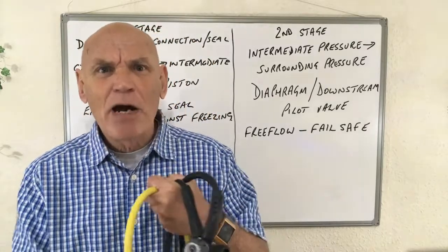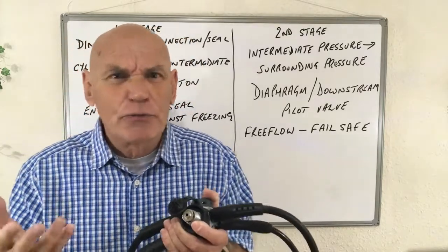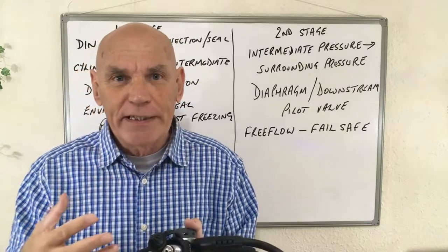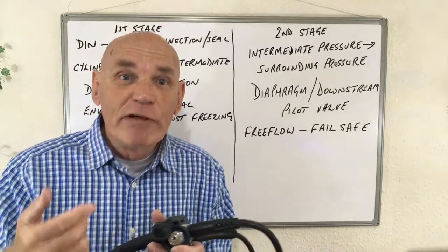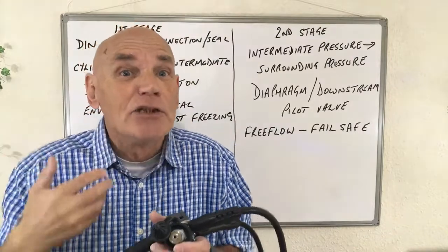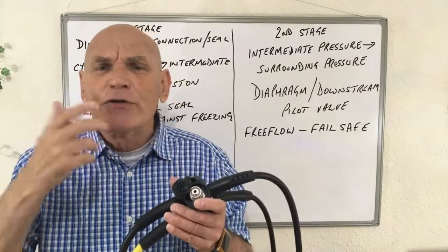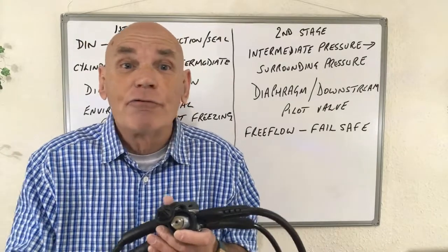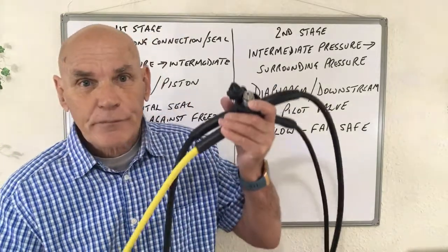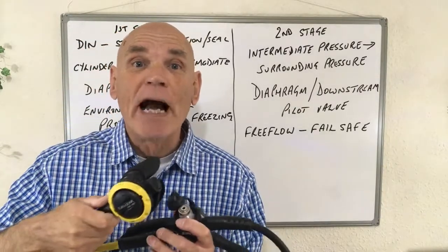Sometimes there are questions about a balanced regulator — specifically, what are the benefits of a balanced regulator as opposed to a non-balanced one. There are always three benefits, and they're all to do with ease of breathing. A balanced regulator will be easier to breathe regardless of cylinder pressure — so if it's easy to breathe when the cylinder is full, it'll be just as easy when it's nearly empty. The same applies to depth: easy at the surface means just as easy at 30 metres or 100 feet. The third benefit is that a balanced regulator makes breathing just as easy whether one or two divers are breathing from it at the same time.